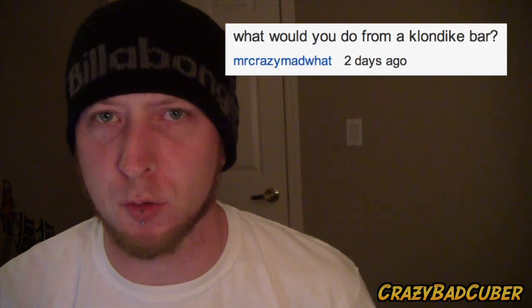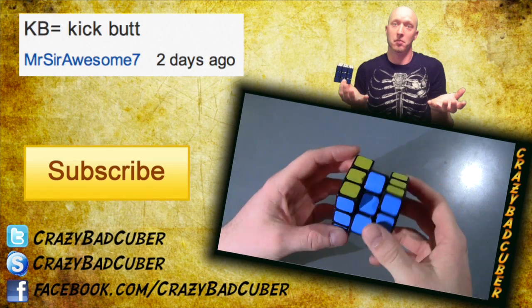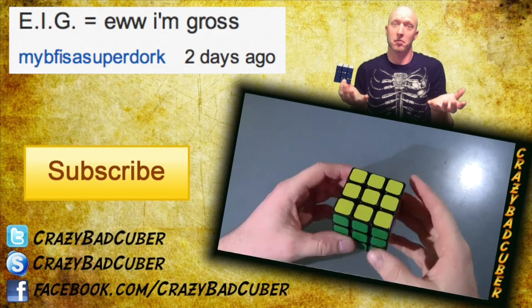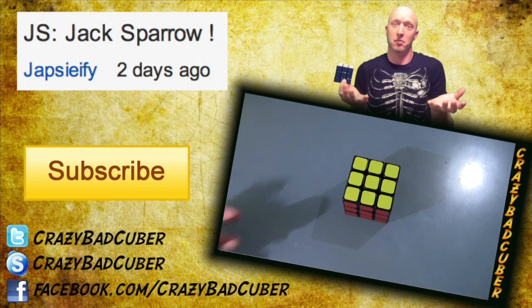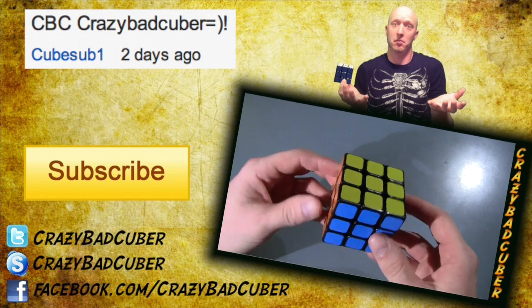This video's question comes from MrCrazyMad, who asks: what would you do for a Klondike bar? Leave your creative responses below. Also, ask a question that might be picked for next week. Last week's question was what do your initials stand for besides your name. Overall I'd say this cube is a little love — so I'll just give it a scramble now.